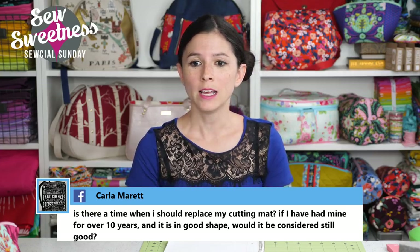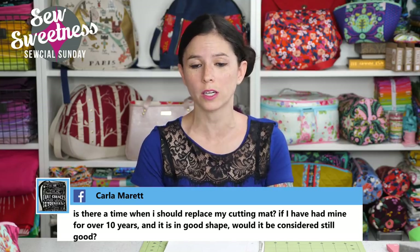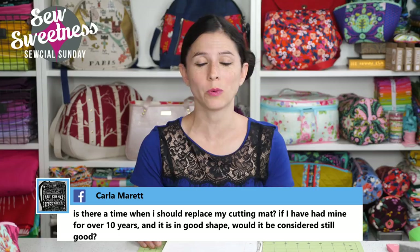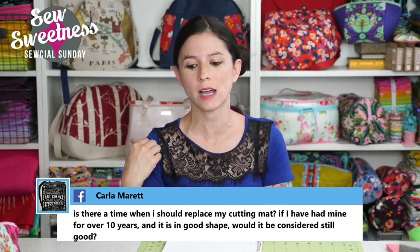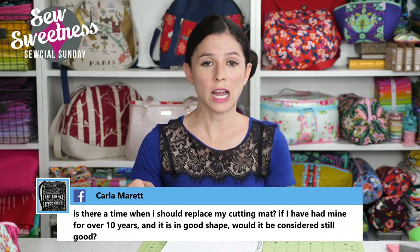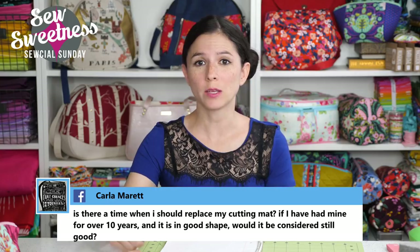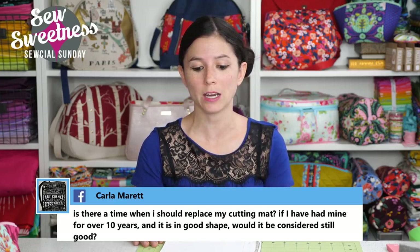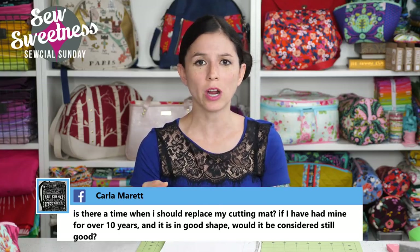Carla asks: is there a time when I should replace my cutting mat? If I've had mine for over 10 years and it's in good shape, would it still be considered good? I would suggest giving it that bath with vinegar in cold water — I think that'll really help. I know when a mat is no good anymore because we go through mats every few months for cutting cork. When there are permanent grooves in the cutting mat, it makes cutting really difficult. We actually had a mat split in half because of a permanent groove, so we threw it away and replaced it. Your mat sounds like it's in good shape, so try giving it that vinegar water bath.